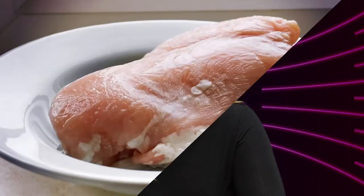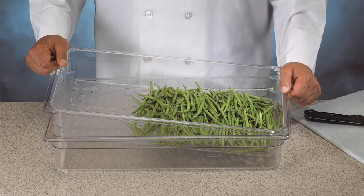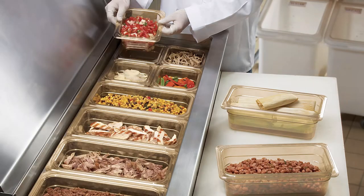Number five: colander pans. Are you defrosting like this? Small holes in the colander pan allow condensation and drippings to drain into the food pan below. Food sits above liquids for increased freshness.